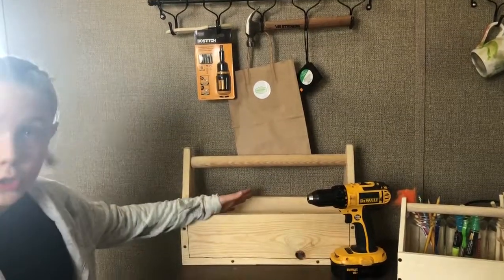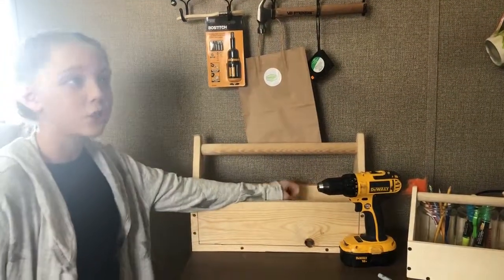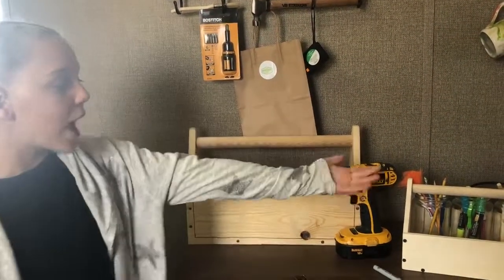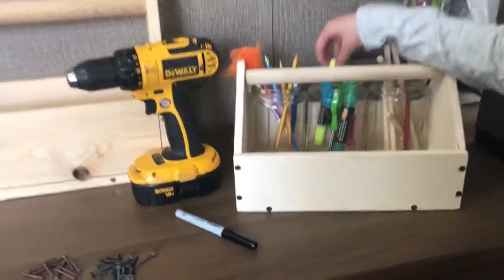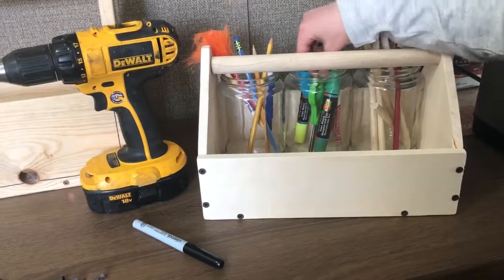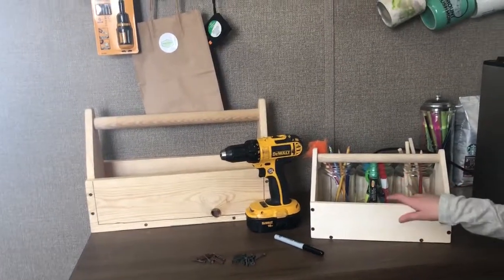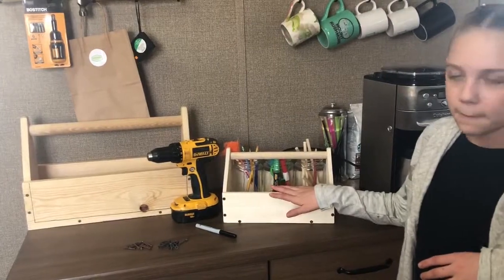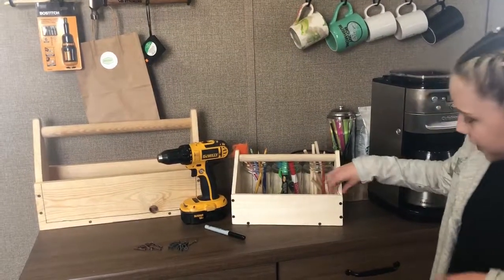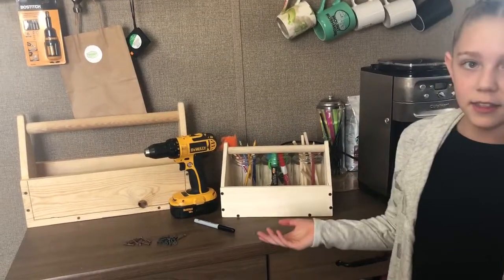You can also use it for anything. You can stash toys in it, you can put craft supplies. What I did over here was I put colored pencils, markers, and even some scissors. I think this is a really fun kit to do because whenever you do it you can also have some bonding time with your parents. It's a really fun kit because you can technically use it for anything.